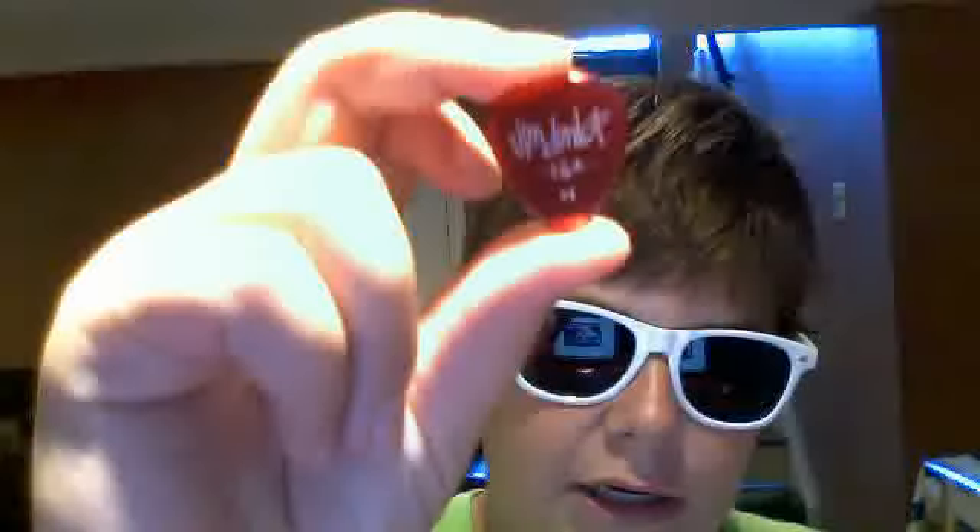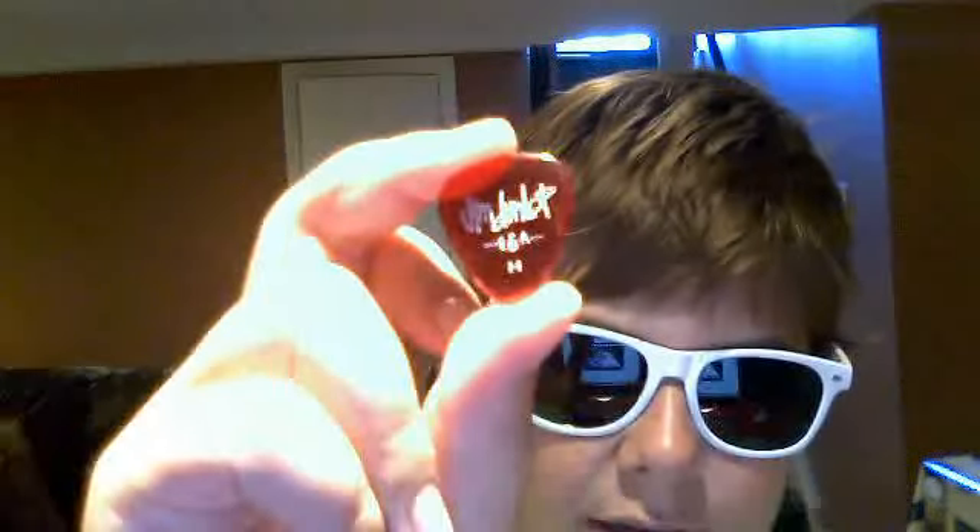My Jim Dunlop clear heavy pick. It's really thick. I prefer like 1.14 millimeters or more.